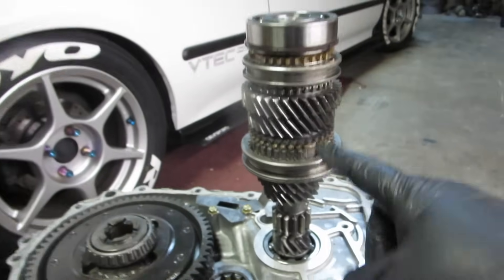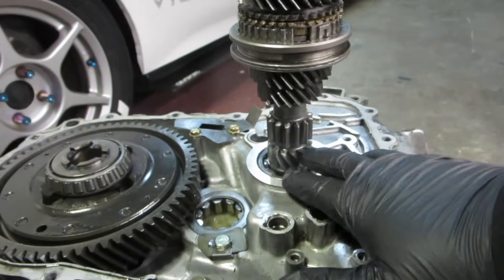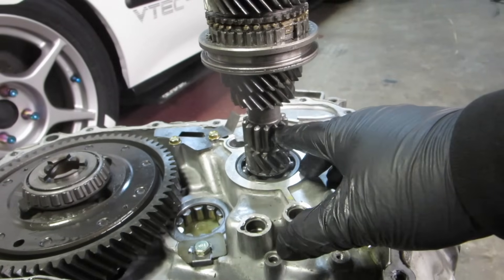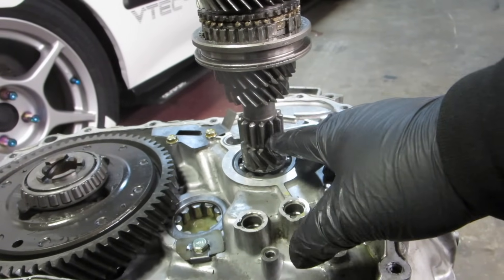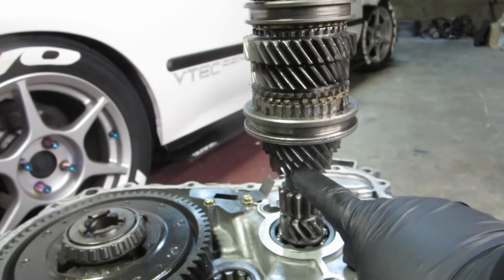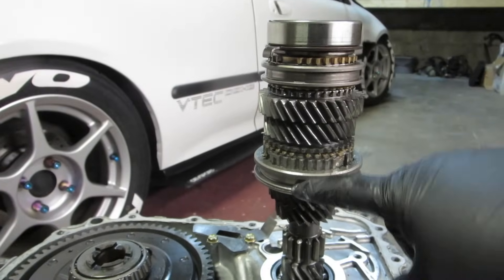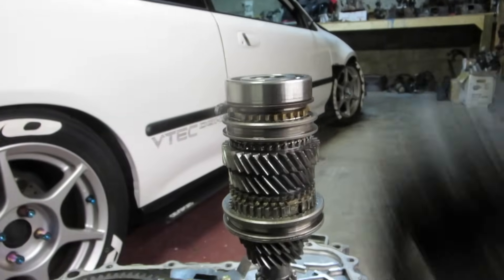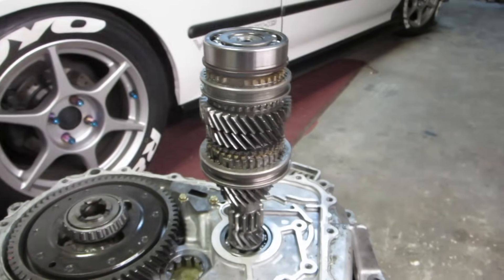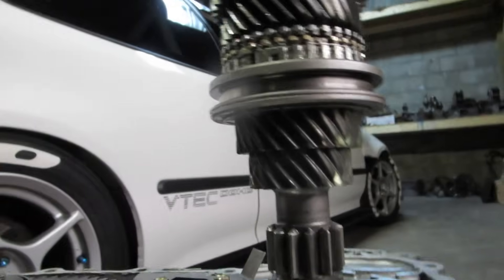Here's the main shaft. To show you what everything is: this is first gear down here; this piece is for reverse — it's got straight-cut teeth, which is why you can hear that whine sound when the car moves. This is second gear, third gear, fourth gear, and fifth gear. These are the selectors for third and fourth, and this one is for fifth and reverse. We're going to deconstruct this one piece at a time so you don't get confused.